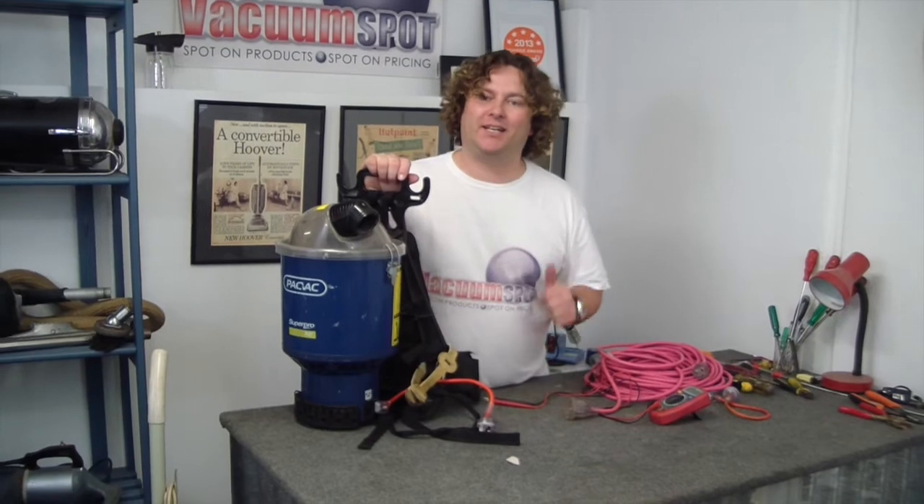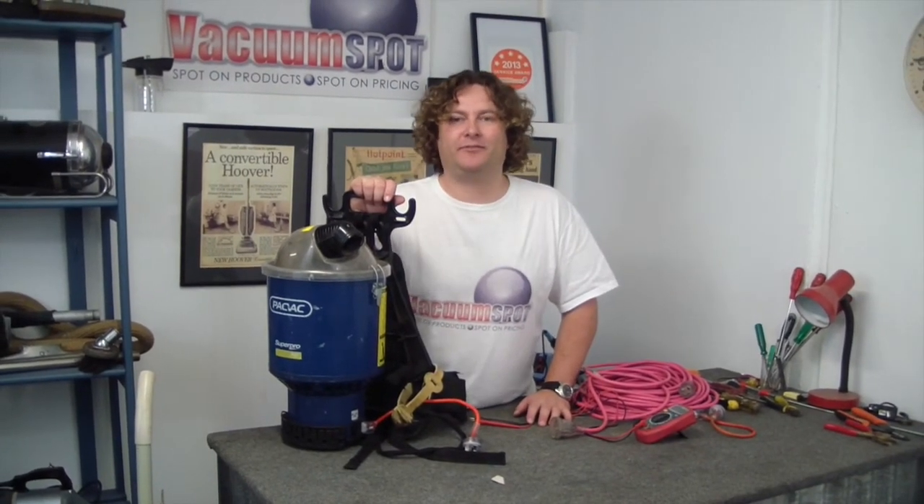If this is helpful please hit like on the video or subscribe to the channel. That's Alec from Vacuum Spot.